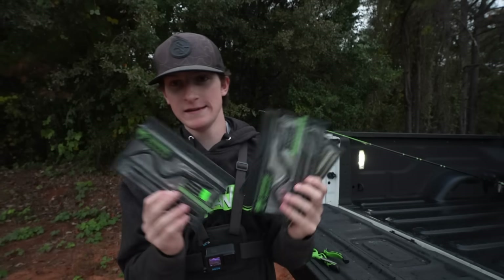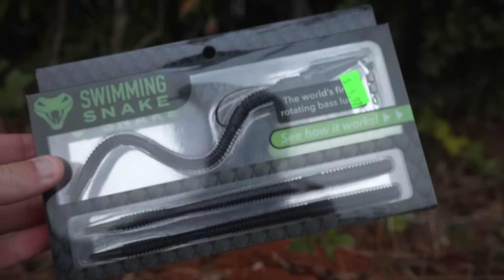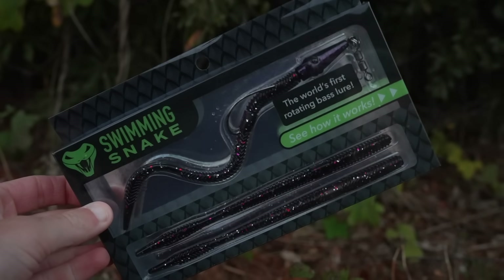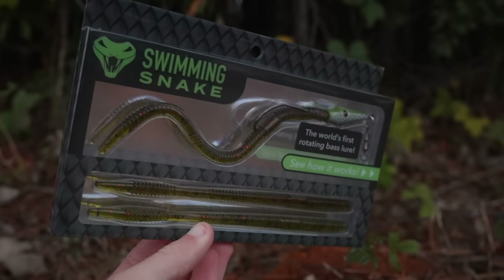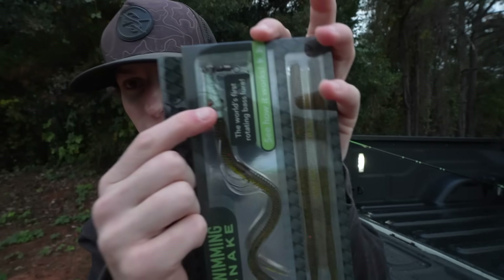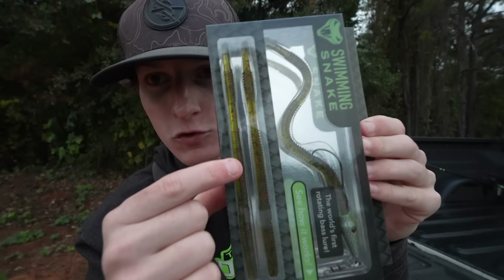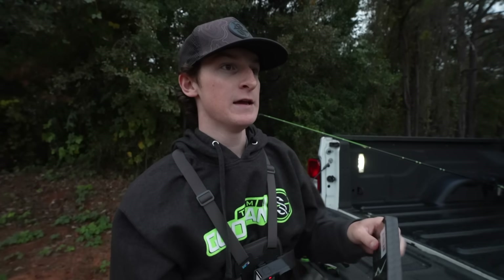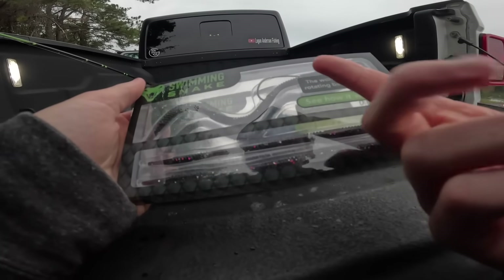Let's go ahead and check this thing out of the packaging, tie it up, and see if we can catch some fish. We have multiple packs in a few different colors: the Black Moccasin — I actually kind of dig that they name these after snakes — the Black Magic, which is black with some little flakes in there, and then the Watermelon Red. It's an overcast day, raining a little bit, so I think either the Black Magic or Black Moccasin is going to be our go-to. We're going Black Magic — look at that color, it's got purple, red, and white. I'm digging it.